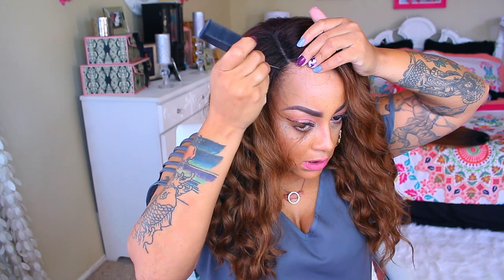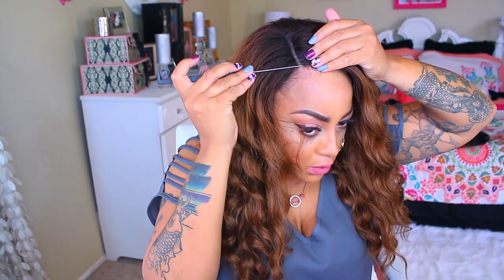I'm just going to take my rat-tail comb and just pull out a little bit of my hairs in the front, just for a little bit of leave-out.